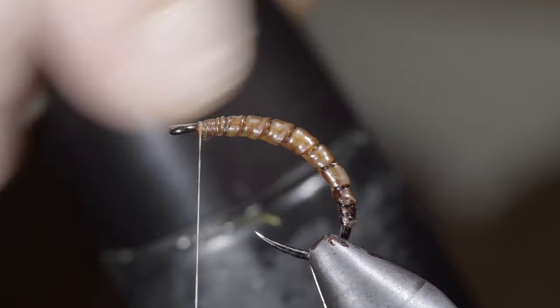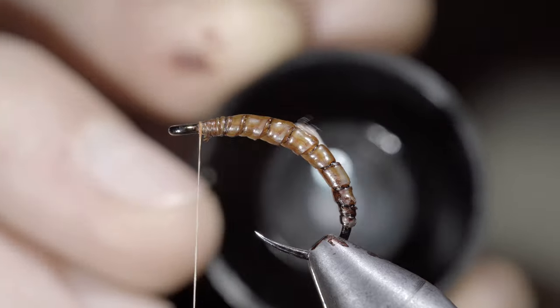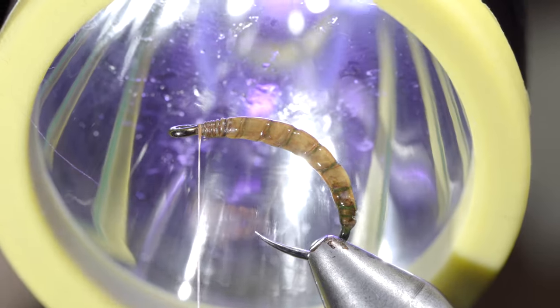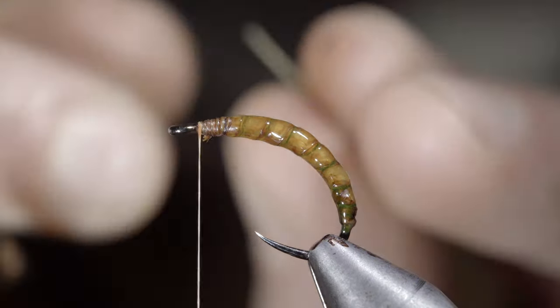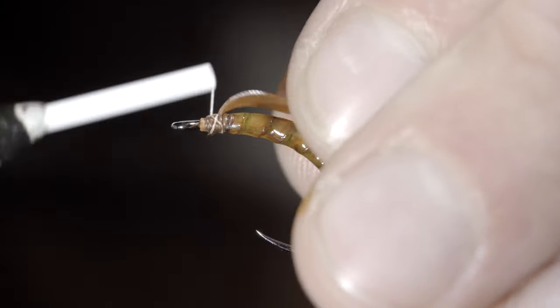Grab some UV resin and paint it all over to increase the pattern's durability as well as give it some shine. Fix it in place with the UV light, then grab a smaller piece of latex, snip a small triangle in it, color it in slightly, and secure it to the head of our fly.